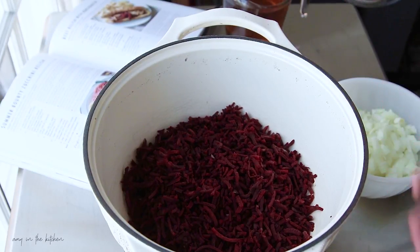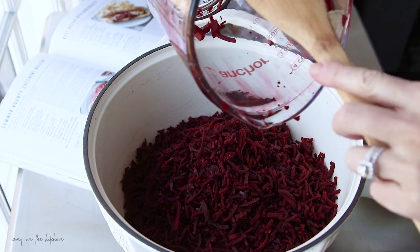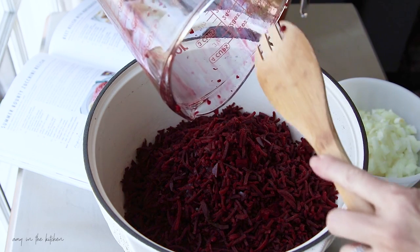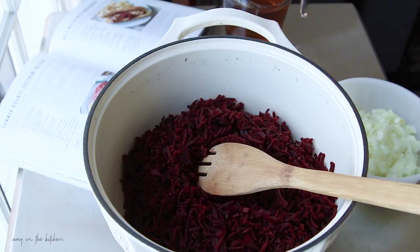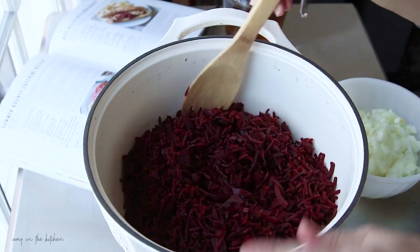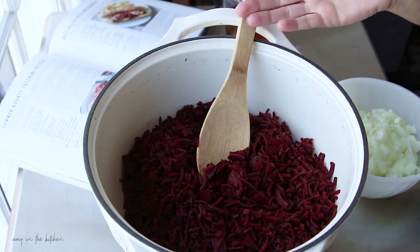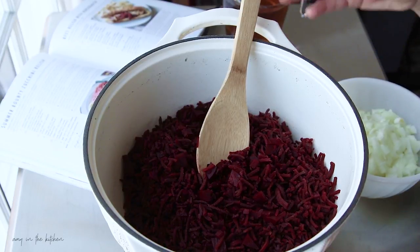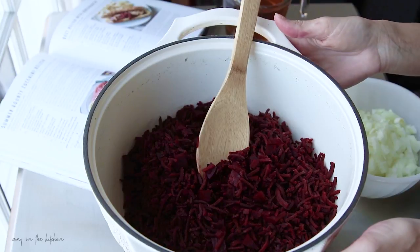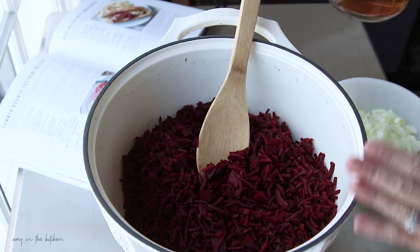I have all of my beets in here and they smell amazing. I boiled the fresh beets, peeled them, and diced them up. The two packages of spiralized beets plus another two beets made a total of eight cups. So once I boiled them, peeled them, and diced everything up and measured out eight cups — that's what I have in the pot right now.